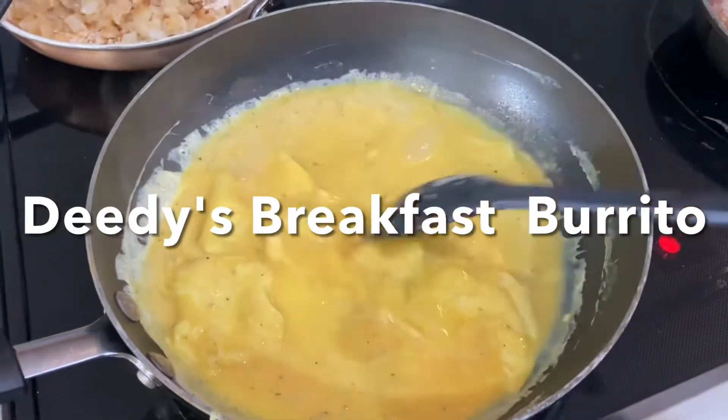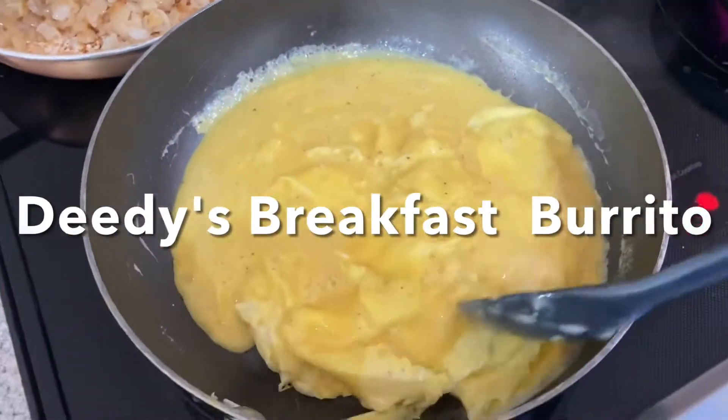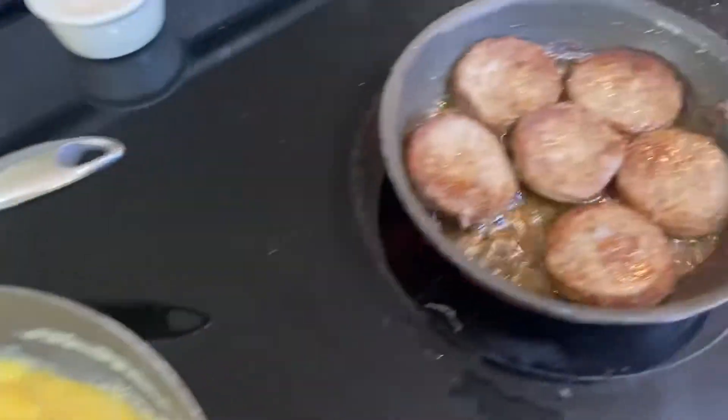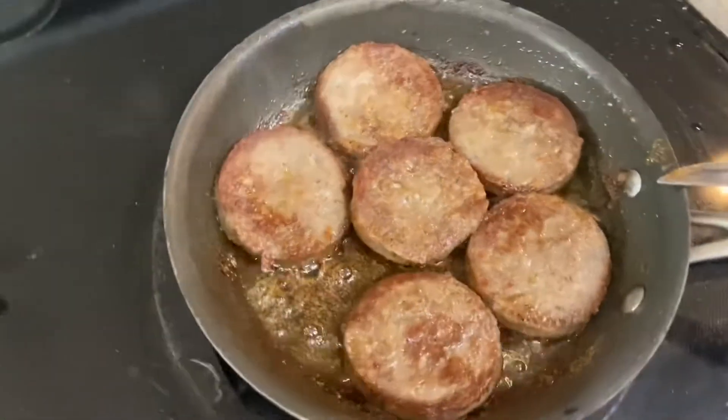We're getting ready to make some burritos this morning — breakfast burritos with scrambled eggs, sautéed onions, sausage, and we've got bacon going too. And we'll top it with a lot of cheese.